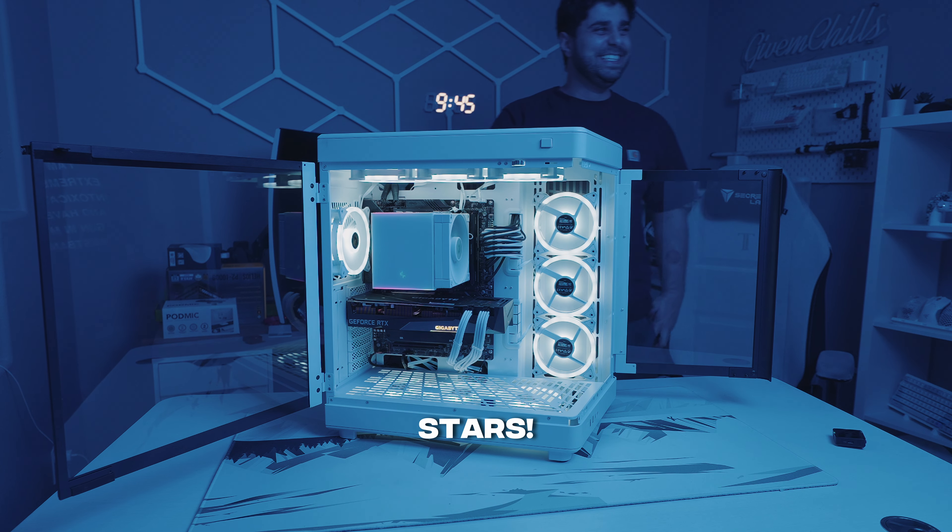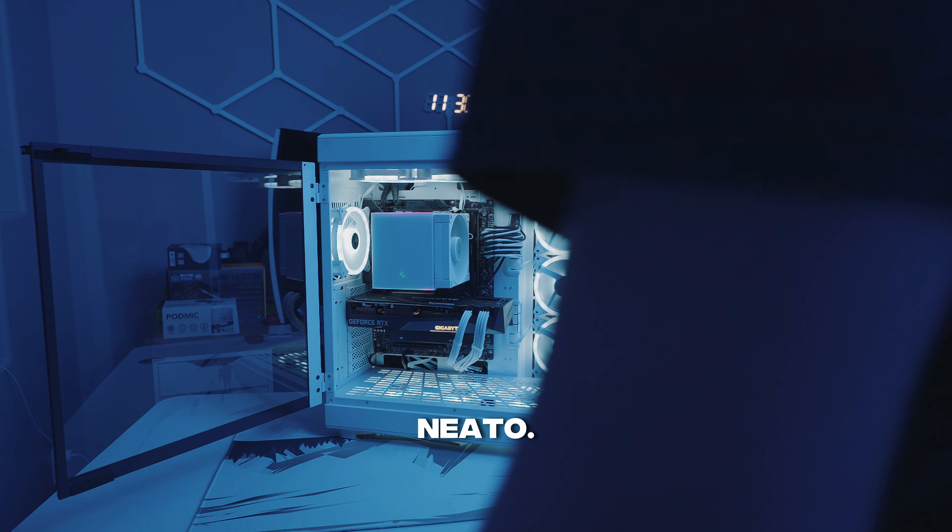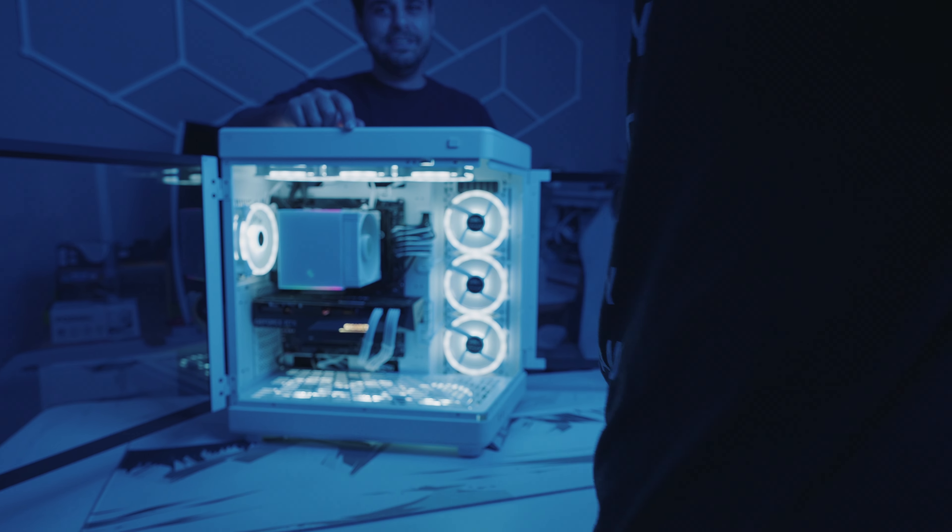Alright, my friend is outside this door and he's about to see his new PC for the first time. Let's see what he thinks. Come on in. 'Oh my stars. Shut up. Oh my goodness.'